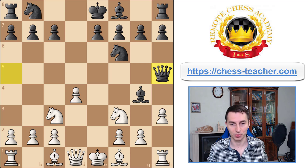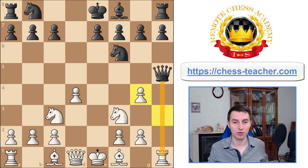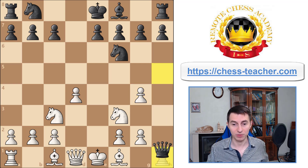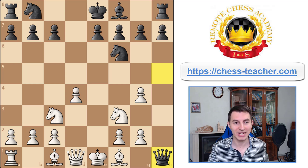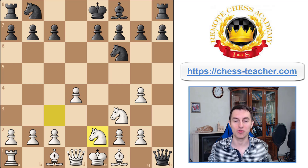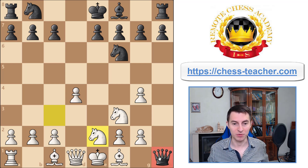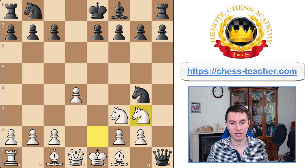If you aren't prepared you can easily get confused, but if you are prepared after this video, you will bravely capture the bishop, allowing black to execute their threat. After that you play the mysterious move knight to e2, and your opponent may realize they were trapped — the queen has no way to escape. You then play knight g3, capture that queen, and there is nothing black can do. Even if they figure out your threat and try capturing the pawn, knight g3 still wins the queen.